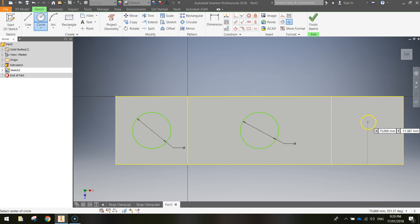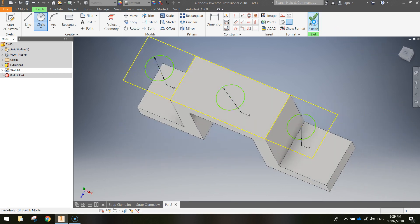Do one more circle on the right square. Hover around that center point until the dashed lines appear, then click, drag your mouse out, type 16, and press Enter. You should now have three circles directly in the centers of the square, the rectangle, and the other square. Finish the sketch when you're done.